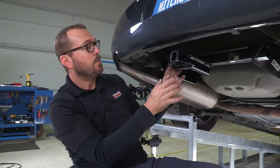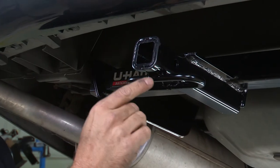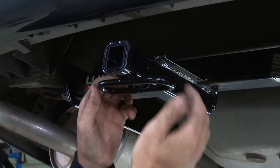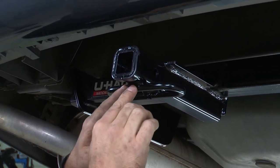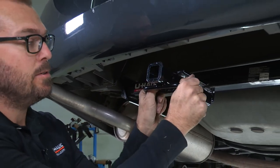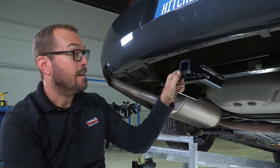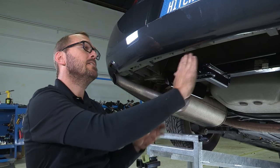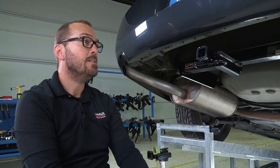With our hitch in place we can see a couple of the features here: the inch-and-a-quarter receiver tube with a reinforcing collar welded upon it, our pinhole to secure whether it's a ball mount or accessories like cargo carriers and bike racks, and this welded chainstay that's going to allow us to loop any kind of security or trailer safety chains through that. It's a really clean installation that's tucked under and a good ways back of our rear fascia — a very nice hitch.